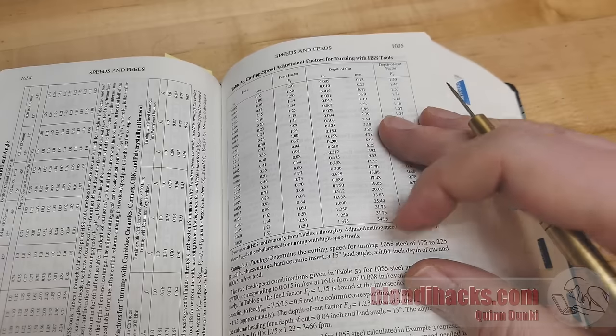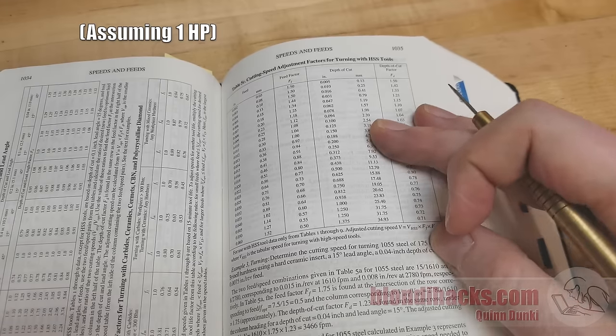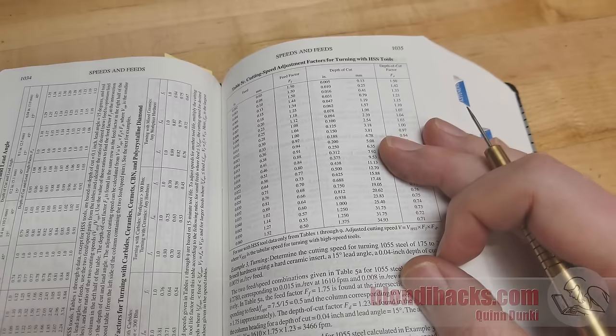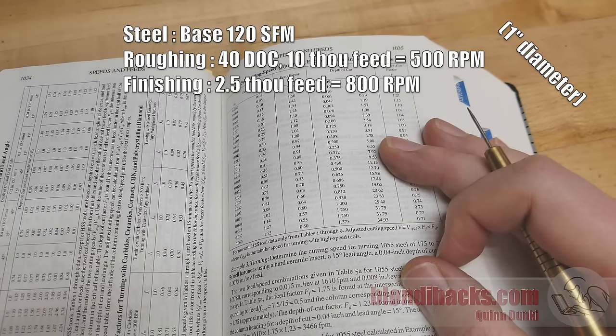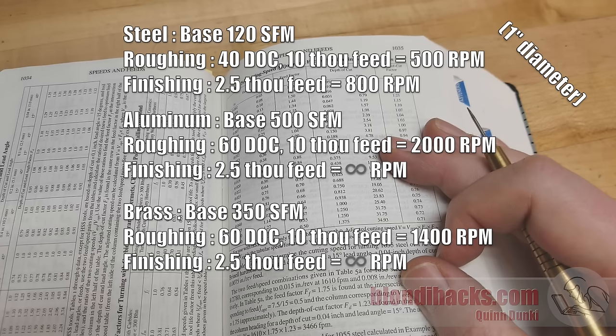That's a lot of fooling around, so I've done that math for a typical benchtop hobbyist lathe in the 9 or 10 inch swing range. If you have larger machines, these numbers will still work — they'll just be more conservative than you need. For steel, base speed is 120. Roughing pass: 40 thou depth of cut, 10 thou feed rate — you want 500 RPM. Finishing pass: 10 thou or less at 2.5 thou feed rate — 800 RPM. For aluminum, base speed is 500. Roughing: 60 thou depth of cut, 10 thou feed rate — 2000 RPM. Finishing: 2.5 thou feed rate and as much RPM as you can muster. For brass, base speed is 350. Roughing: 60 thou depth of cut, 10 thou feed rate — 1400 RPM. Finishing: 2.5 thou feed rate and as much RPM as you can muster.